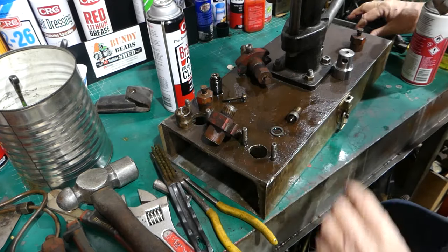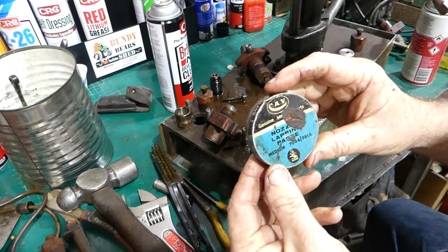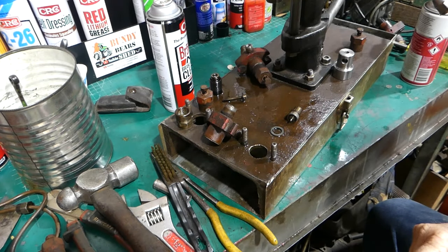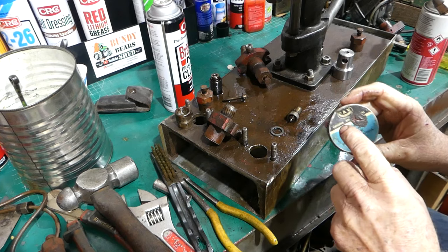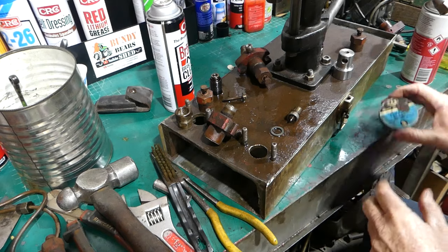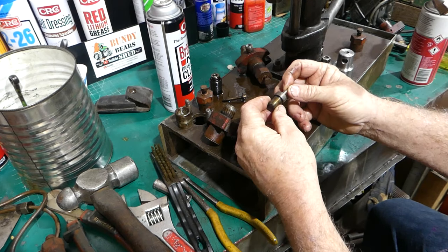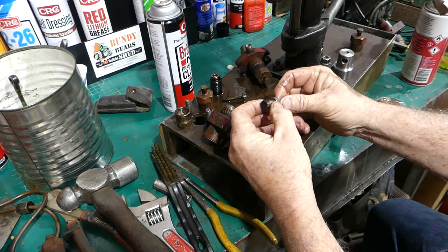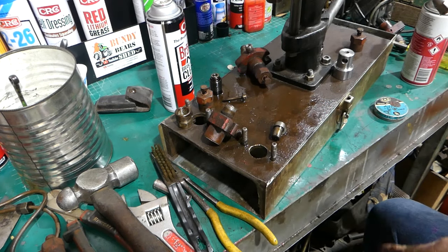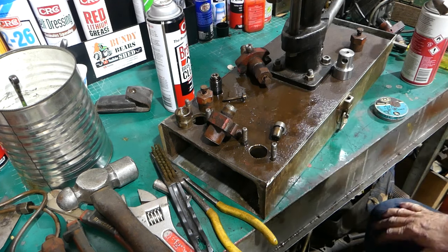There is an old-school thing — nozzle lapping paste. You probably can't buy it anymore, I'm not sure. It's like valve grinding paste — you can put a little bit of that on the bottom end and work it in and out to reseat and tidy up the seats down the bottom there. I don't think I'll do that here. But if I do a test run and it starts dribbling again and I know it's nice and free, I probably will lap the seat. Anyway, I'll go and tidy things up and come back when we're ready to assemble.